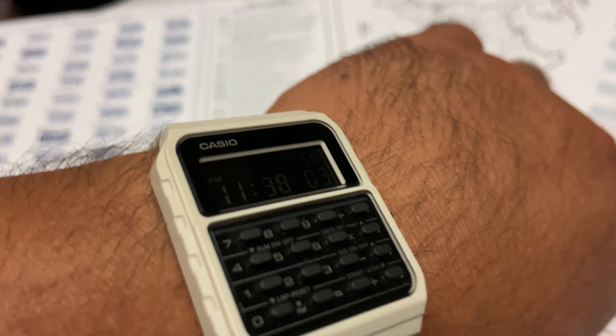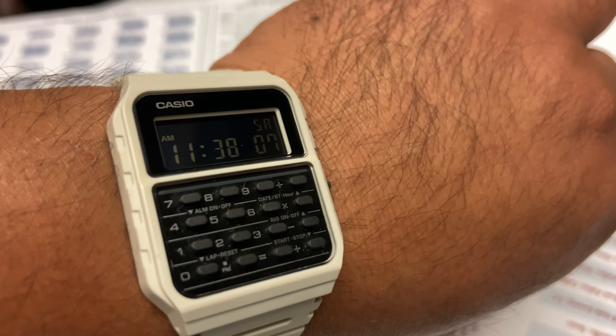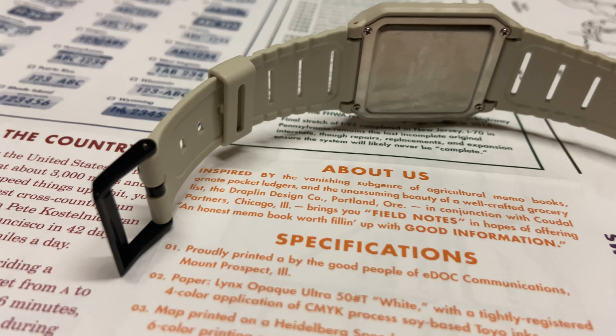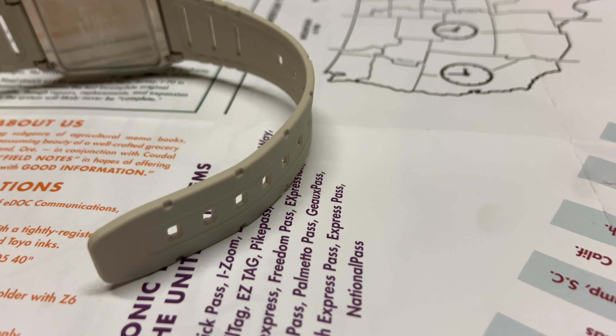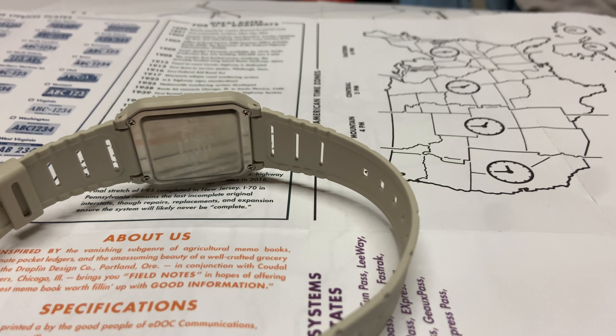For me, this watch was just an addition to my collection because I think it's a classic, historical watch I just want to keep in my collection. I'll wear it sometimes, mostly with sporty outfits, but it's definitely a watch I think every collector should own.